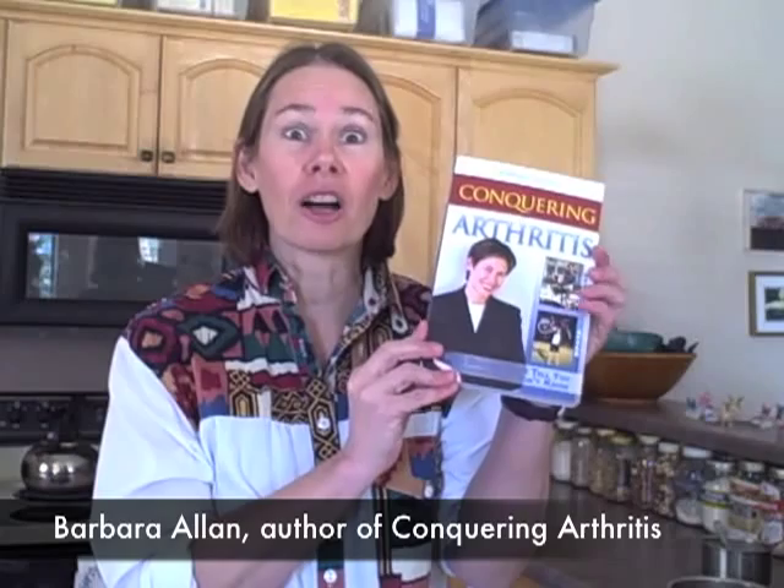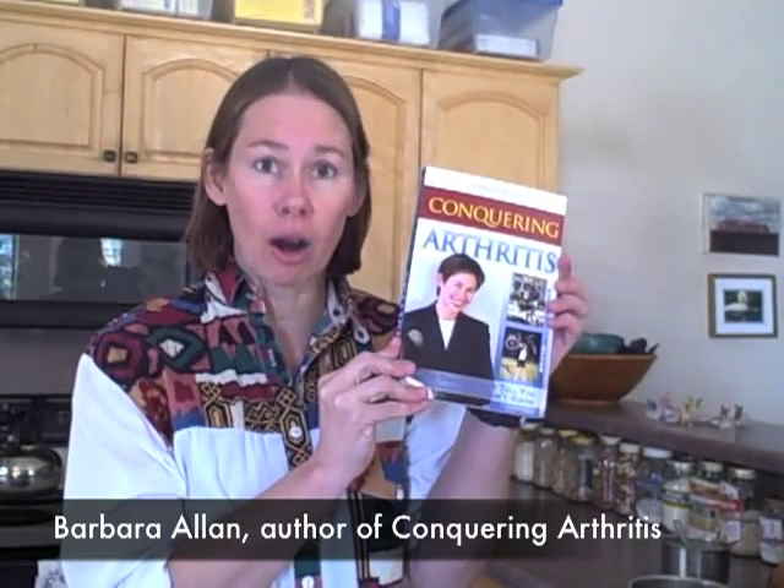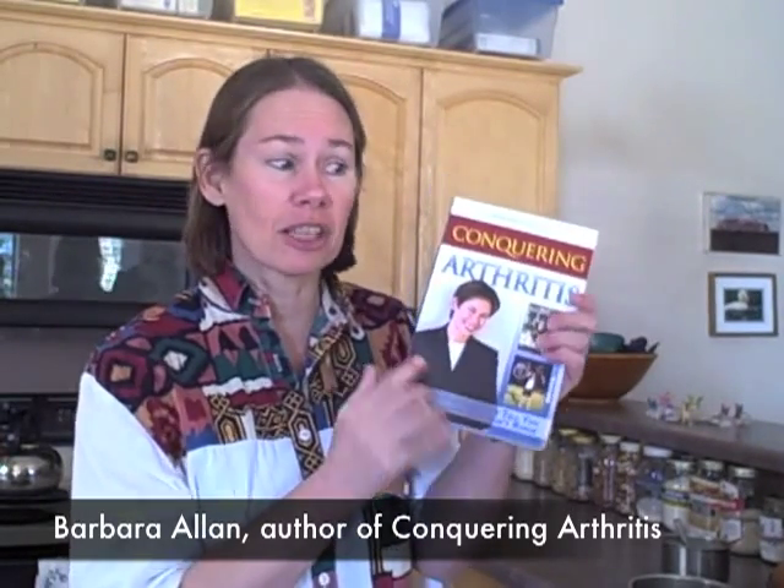Hi, my name is Barbara Allen. I am author of the book Conquering Arthritis: What Doctors Don't Tell You Because They Don't Know. It's been the number one best-selling book on arthritis on Amazon for the last 10 years.